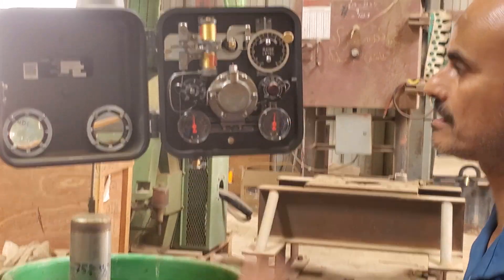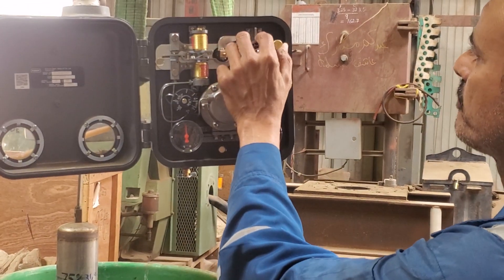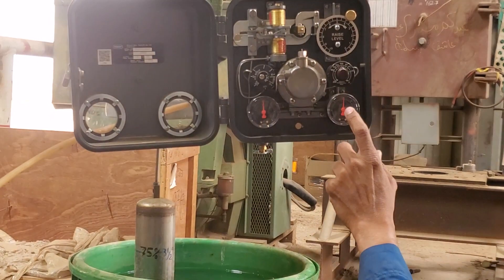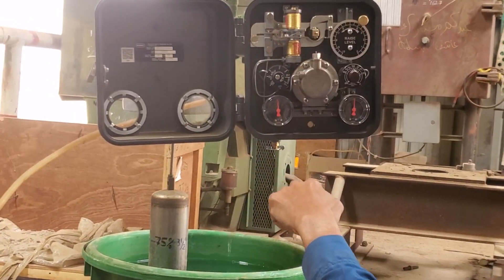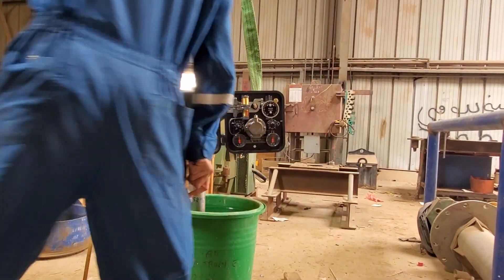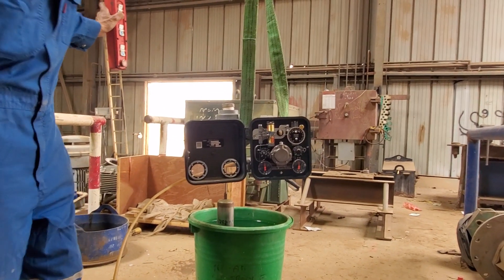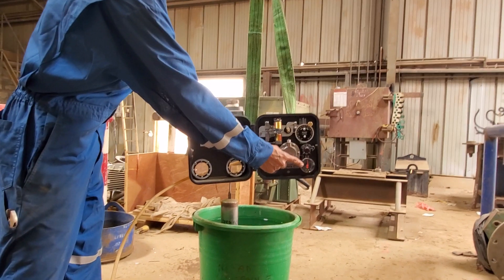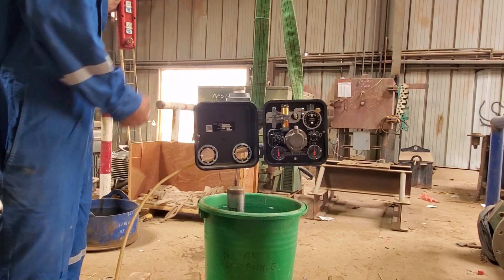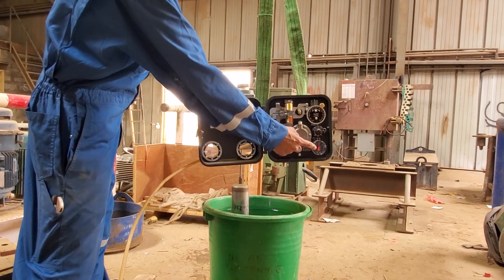That is basically how it works, and this calibration should not take more than five minutes to do. Let's put it to 40% and move our displacer to see how the controller behaves. The controller is now giving maximum output. I've set my set point to 40% — let's increase and decrease the level. I'm lowering the displacer and still the output doesn't change because the controller is trying to get rid of the level. But if I get the displacer out of the tank, showing less level, you will see the output going to zero.